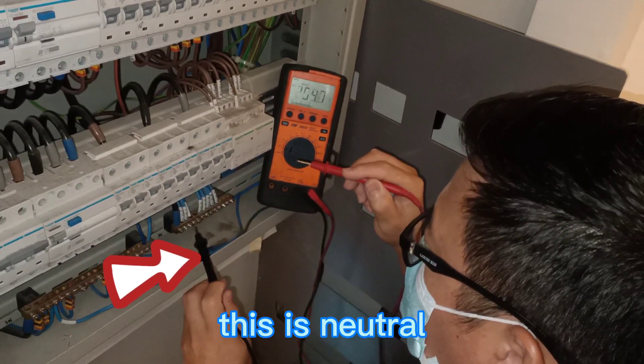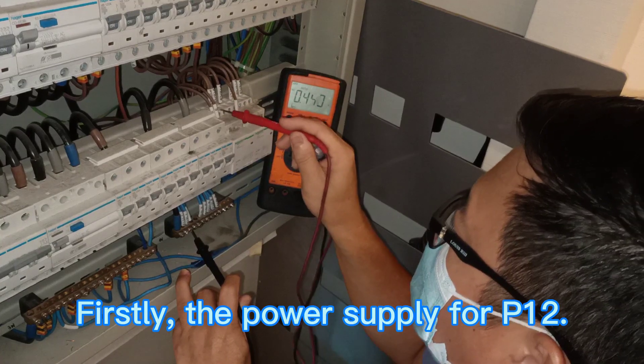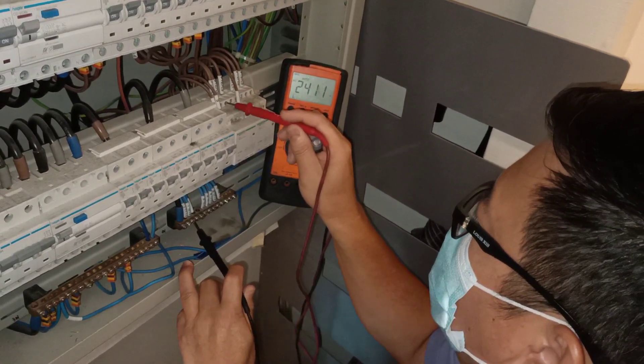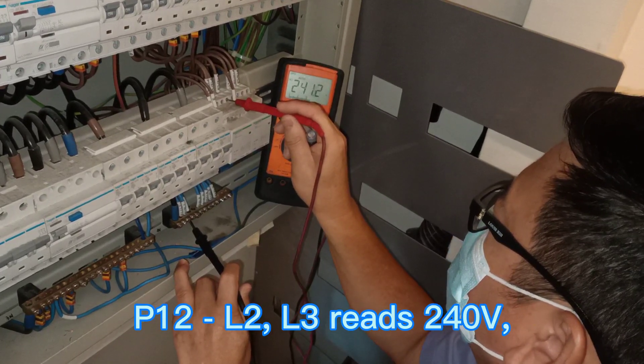This is neutral. Okay, we check P12 first. P12 incoming: 240V. P12 L2, P12 L3: 240V.